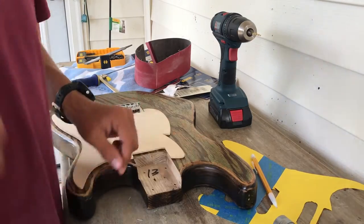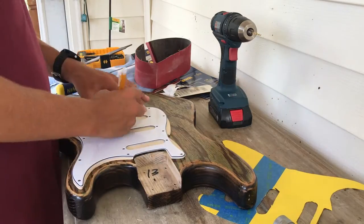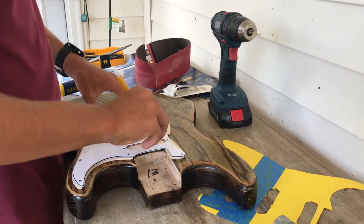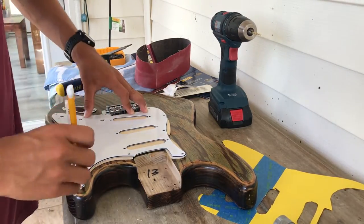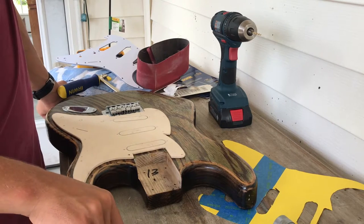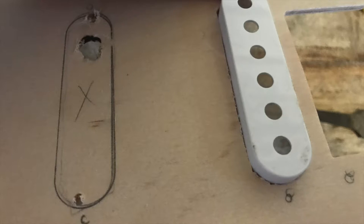To get the pickup holes in the correct spot, I used the old pickguard that came with the kit and placed it over the one I already had, lining it up with the neck pocket and the bridge. After that, I traced out the pickup holes as well as all the other screw holes so that they could go into the same spot, but I later changed most of the ones that drill the pickguard into the body.